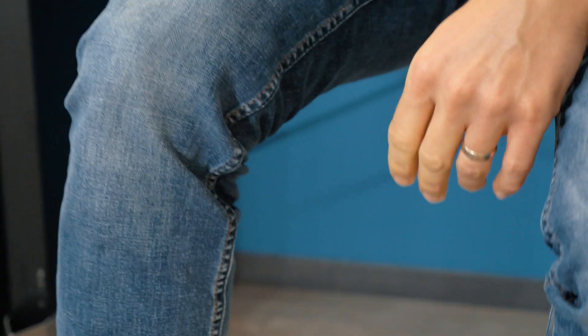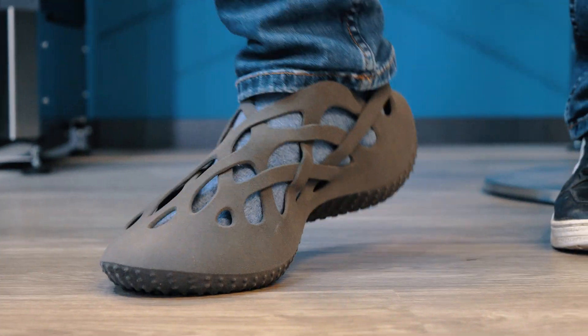I'm very interested in the future of single material footwear. I think it is a big component of a circular product — so that could be 3D printed, that could be one foam — so I wanted to give myself a project that I could work within those things that I was interested in.